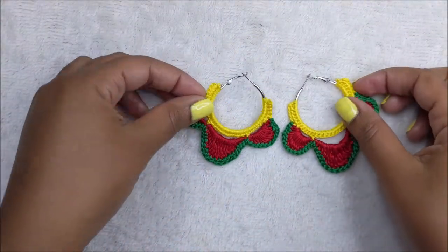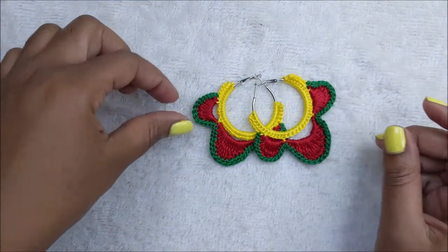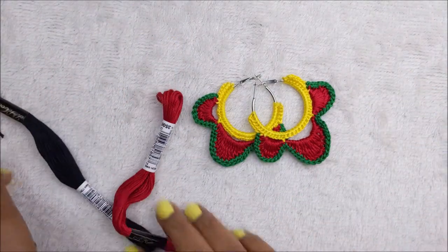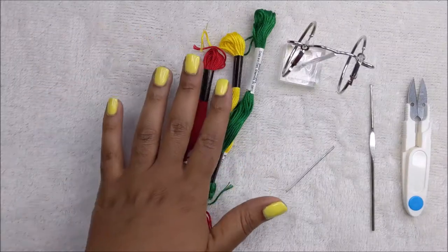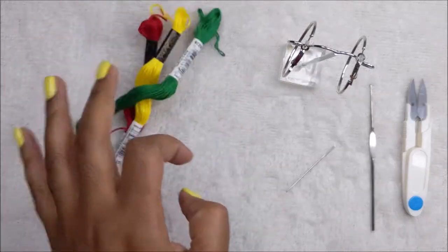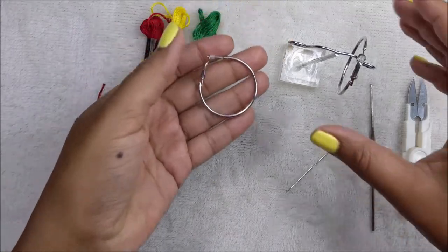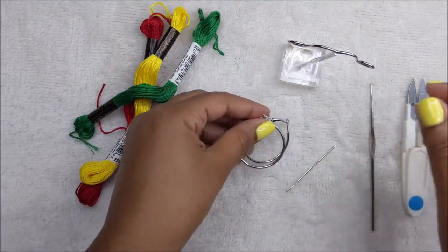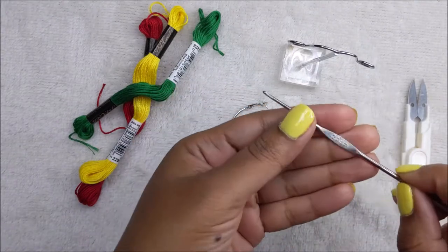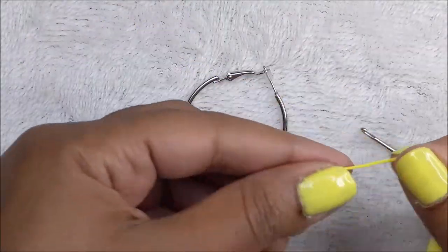Hi guys, welcome back to my channel. In today's video I will be showing you how I made this tri-colored hoop style earring. If you are interested in this tutorial, grab your thread and let's begin. For this project I am using three different colors of embroidery floss, these I got from Walmart, and a pair of one and a half inch hoops that I got from my local beauty store. I also have a needle to weave in my ends and my two millimeter crochet hook and some scissors.